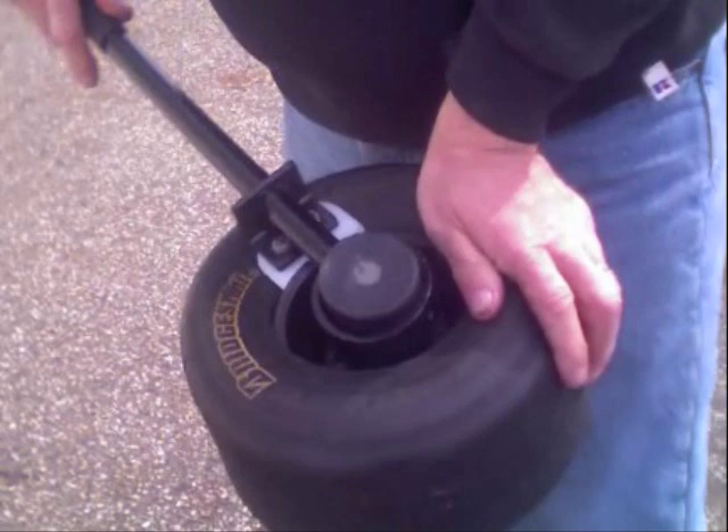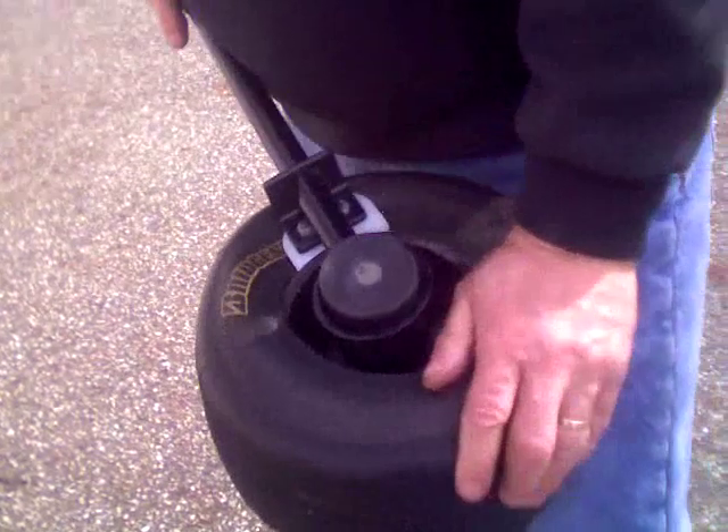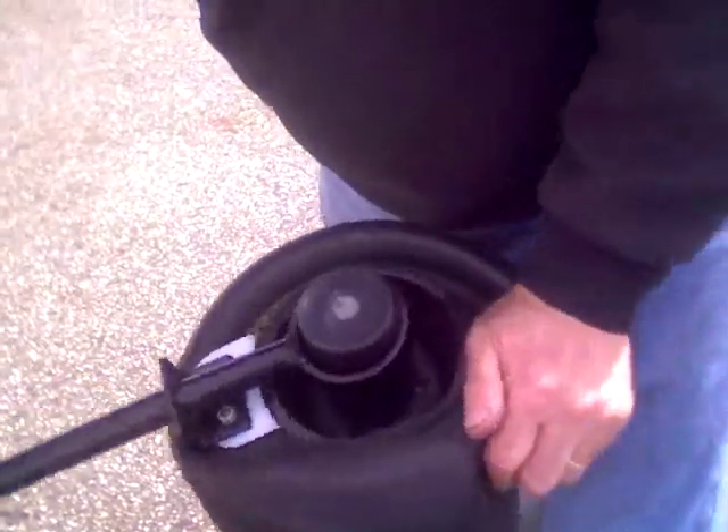Using your other hand, firmly press down on the opposite end of the tire. Then twist the tire tool until the tire slips over the rim.